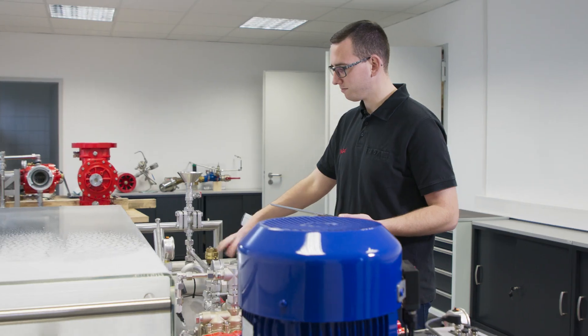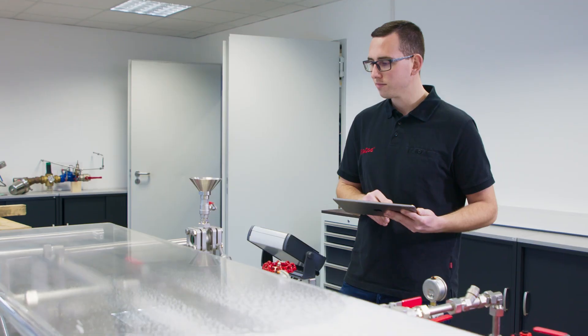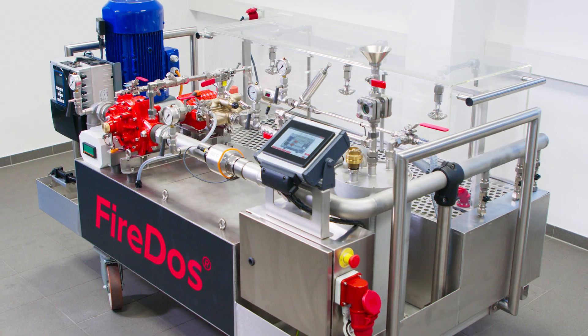FireDOS proportioners are easy to operate. The purely mechanical functioning principle is also highly reliable and provides maximum safety.